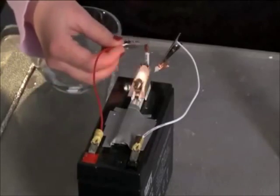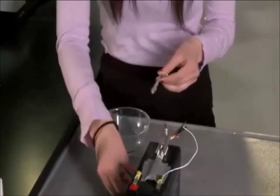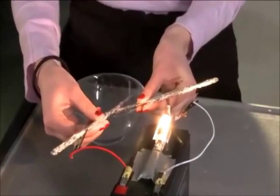Plain old drinking water can conduct electricity — let's prove it. We have a battery here with a light bulb attached to it, kind of like the first circuit experiment we did. If the circuit is complete, the bulb lights. We also have two wooden sticks, both covered in tin foil. If both sticks touch each other as well as the battery and the bulb connectors, the circuit is complete and the bulb lights. There's no surprise there.